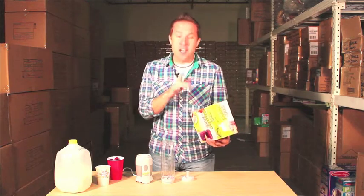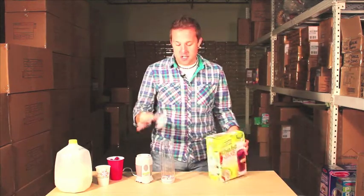It fits in your cup holder. It's easy to clean. There's an easy straw. So you can just blend this and go.